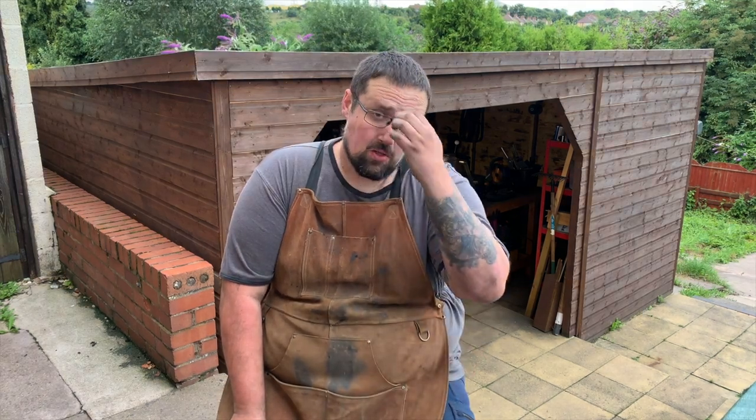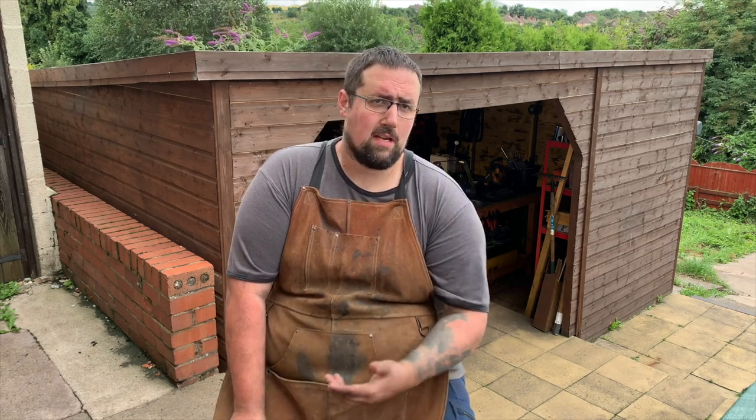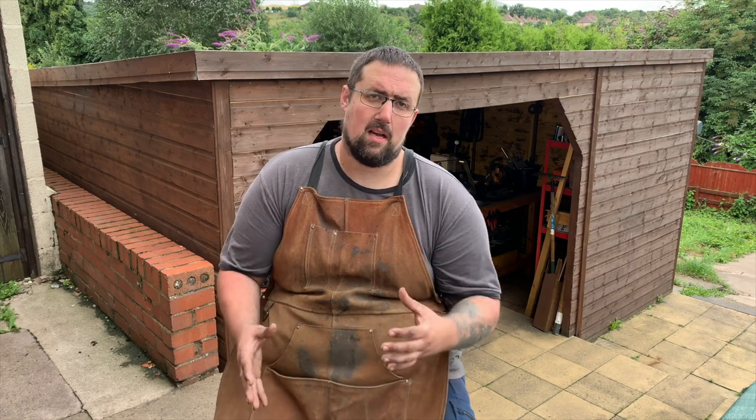Get your working space sorted and figure out where you're going to do it. Make sure you're asking permission. Think about noise pollution, think about your neighbours — go and have a chat with them and tell them what you're going to be doing. If you spend hundreds of pounds on gear and they make a complaint to the council the first day you start, that's a problem. This is probably the most difficult thing to get started with, especially if you're living in flats or apartments.